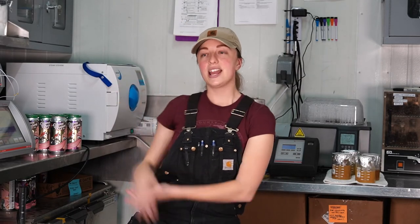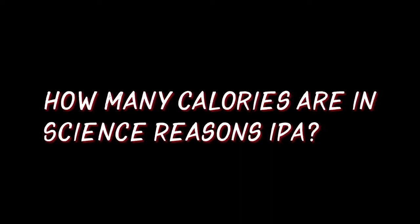That is our alkalizer. It does a lot — it'll do calories, terminal gravity, original gravity, ABV, all that fun stuff. I don't think I want to tell the audience how many calories are in Science Reason, because I don't want to deter them from drinking beer. We recently changed the home screen on the alkalizer so it shows you the calories every time you run a sample — calories per 12 ounces. No one liked that, because now they know how many calories they're drinking. I just don't want to bring the crowd down.